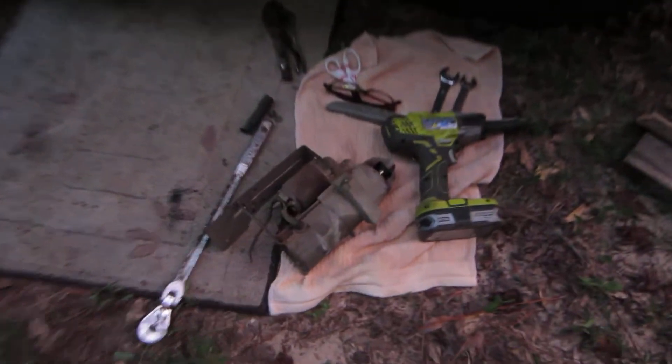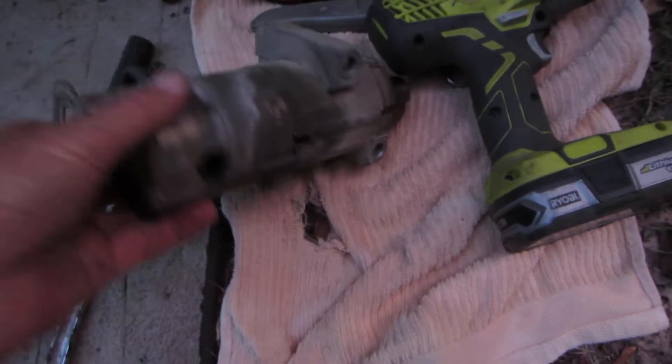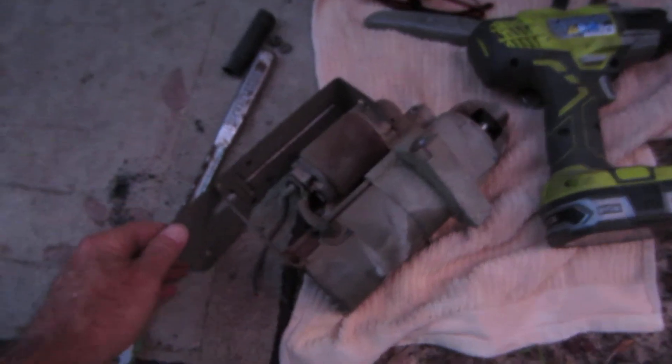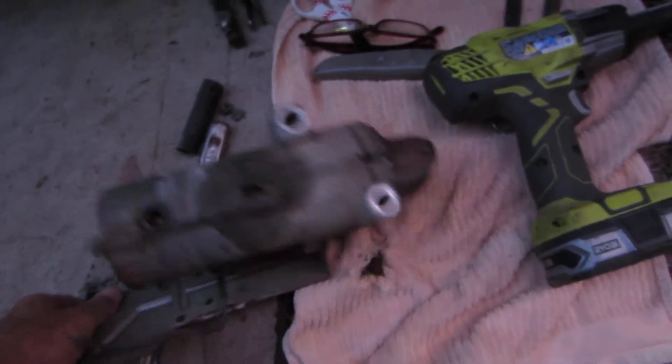So here's the starter right here — I've just pulled it out. And I want to tell you, it was the easiest starter to get out that I've just about ever done. It's just two bolts, 9/16-inch heads, comes up through the bottom.